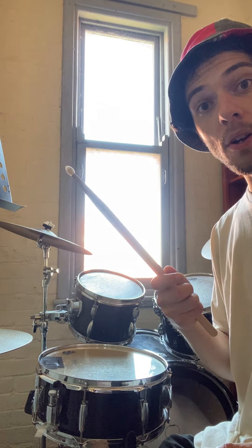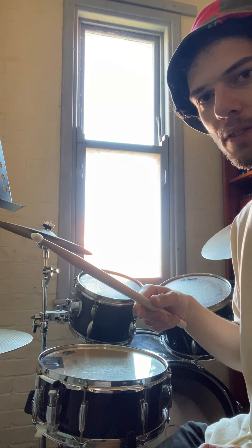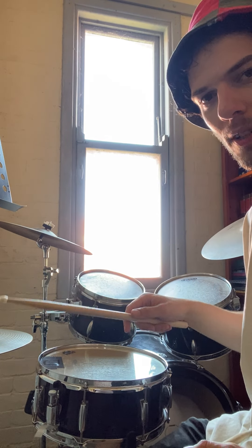This stroke is called the dead stroke. It follows after the bouncy stroke.